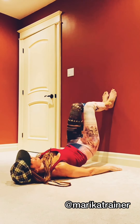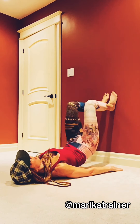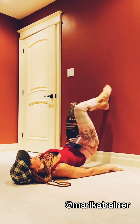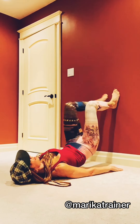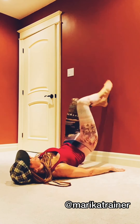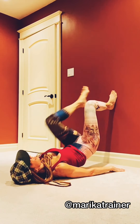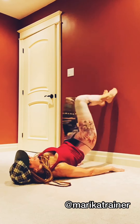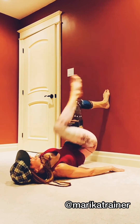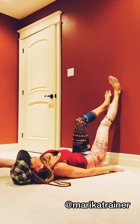This one here is a glute bridge, and then you're adding alternating knee drives. Core stays braced, squeeze the glutes. I added a little bit more movement, a little bit more speed — think of this as an option: you can stay slower or you can go quicker.